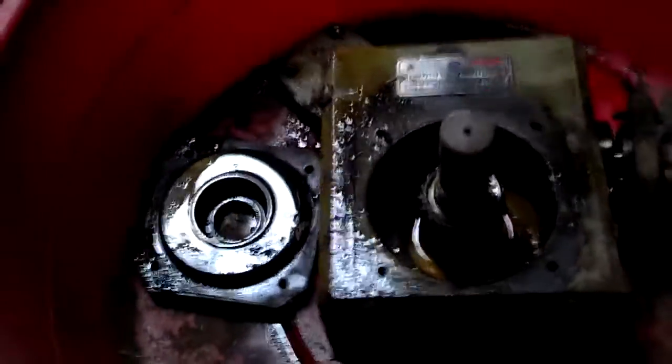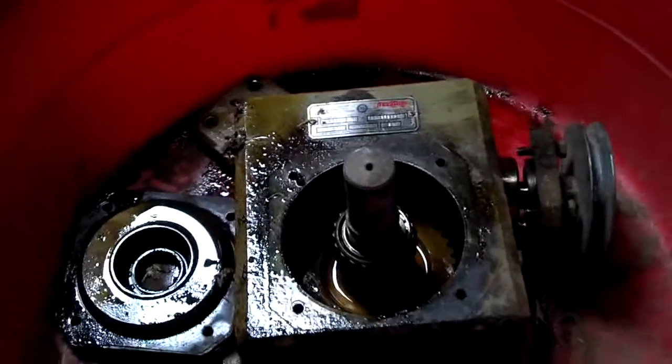This gearbox went to a feeder unit that was in my uncle's dairy barn.